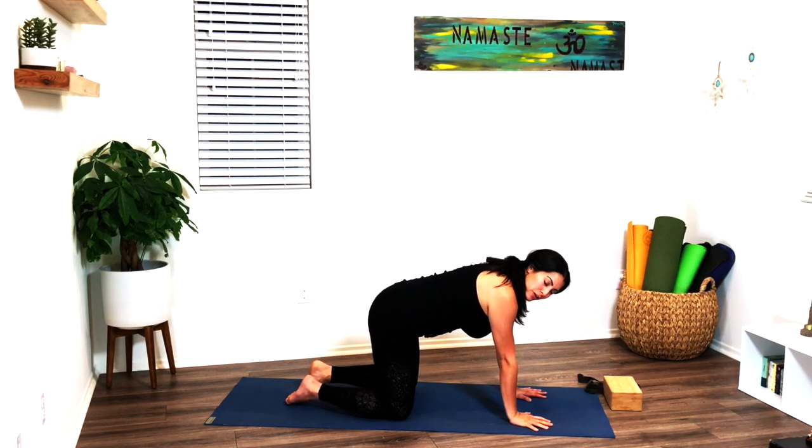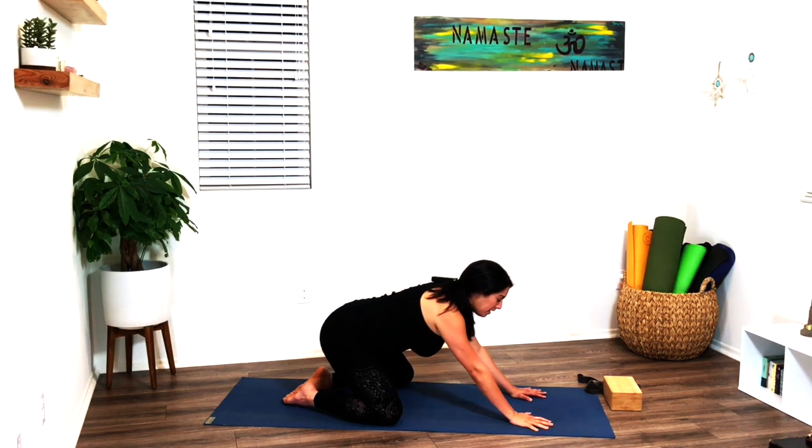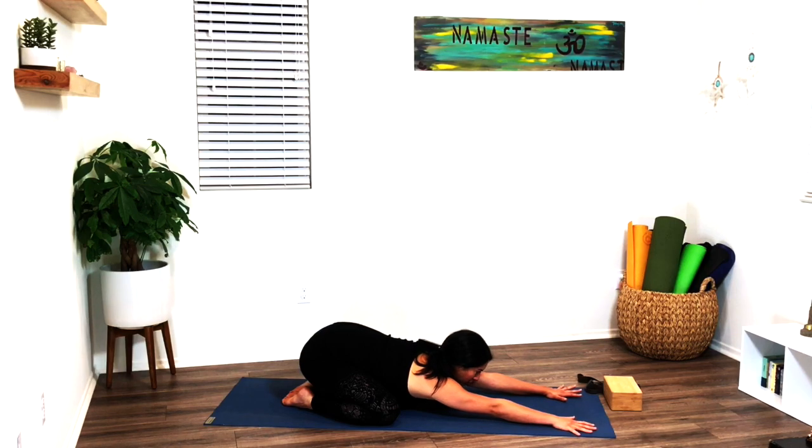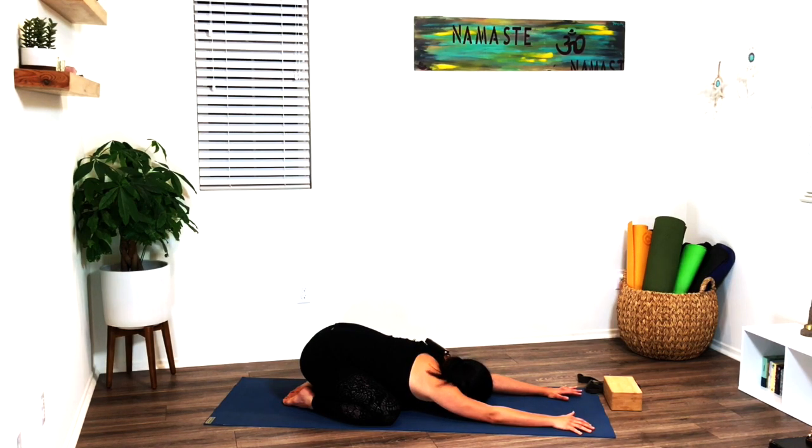Bring the big toes together, knees open wide, and gently drop the hips down towards the heels as you extend the arms forward into a child's pose. Drop the forehead onto the mat. Take a deep breath in, exhale open mouth. Deep breath in, exhale open mouth — let it go.